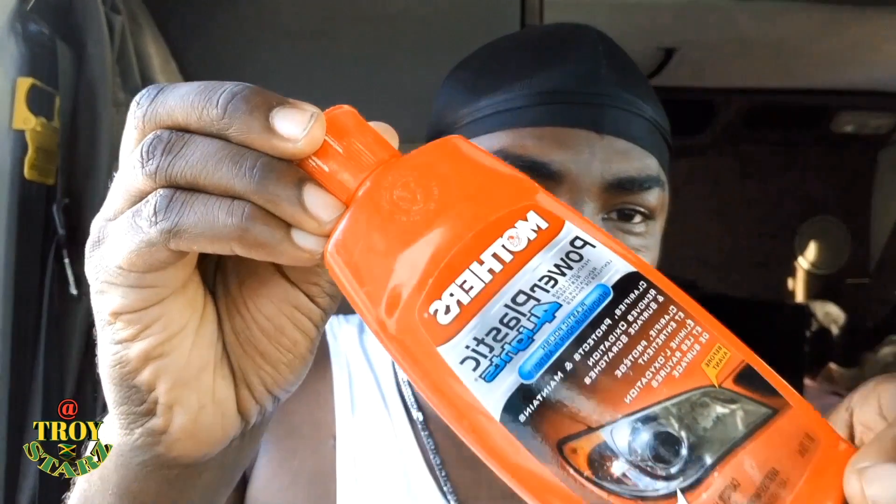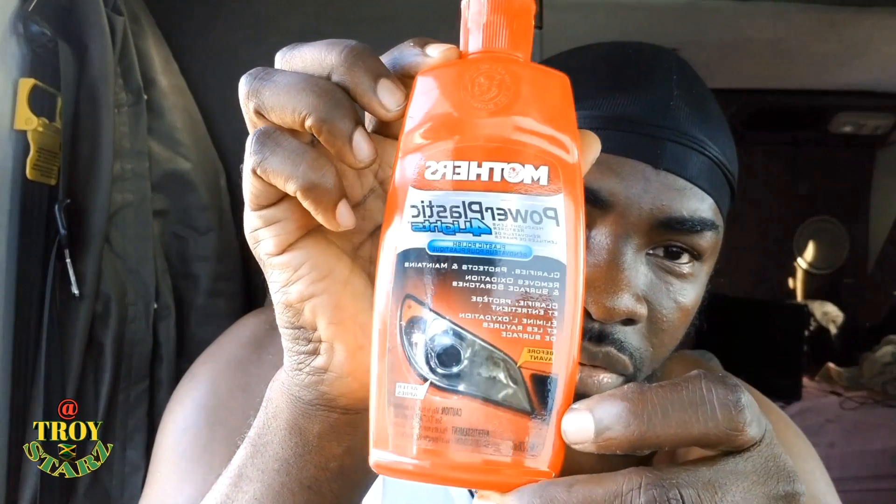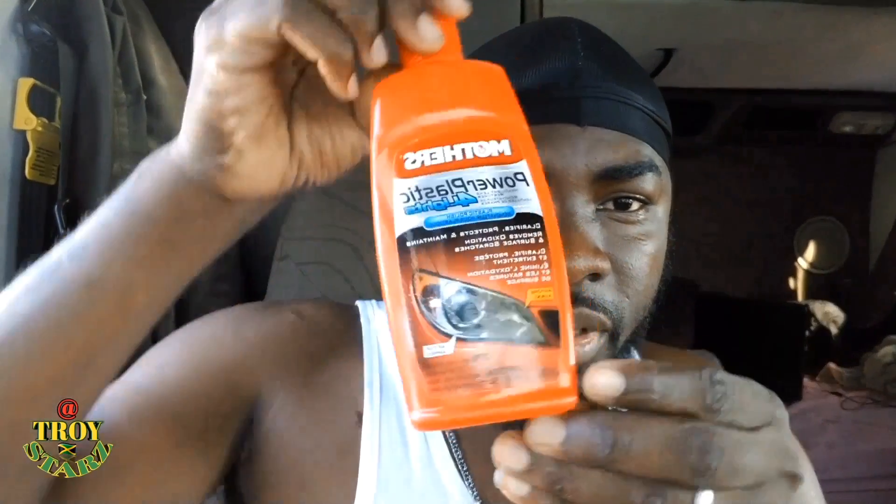I'm going to use the Mother's — you guys can see — it's the Mother's Power Plastic 4 Lights. And it says headlight lens restorer. So this is what I'm going to use on my headlights. Yes peeps, Troy Stars — we are going to do the headlights on the Volvo truck now.